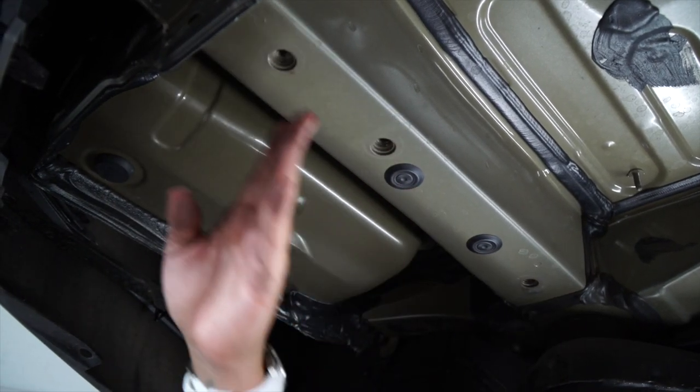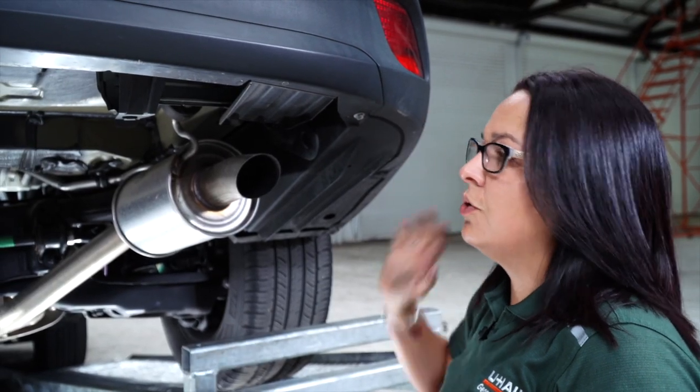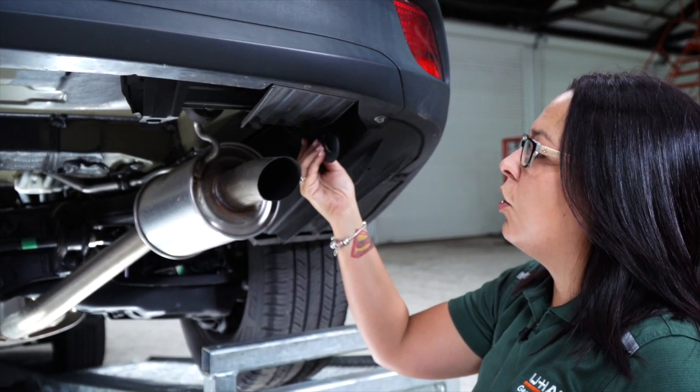These three holes are going to be the attachment points for the hitch. Now on the passenger side, using a 17-millimeter socket, we're going to remove two bolts holding the toe hook.